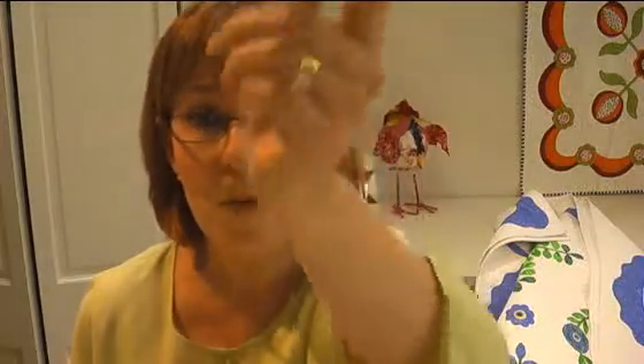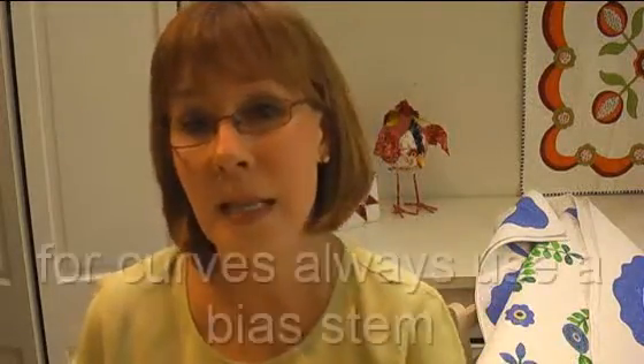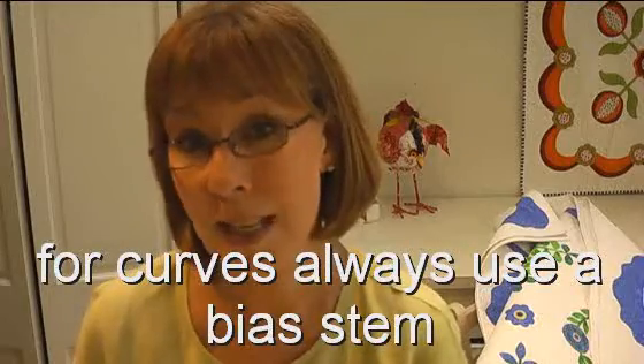Welcome back everyone. Now it's stems class 102 — 101 I flunked, didn't I? But once you get the hang of it and you get it feeding into your machine right and all that, the way I just showed you works really beautifully. And the fact of the matter is I often do that when I have beautiful borders with vines that go like that, because then if there are any imperfections, it doesn't show too much.